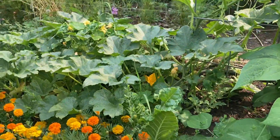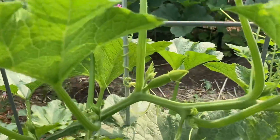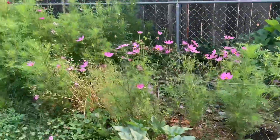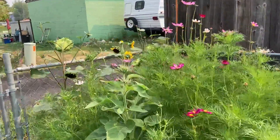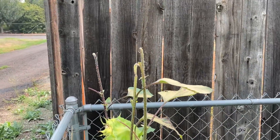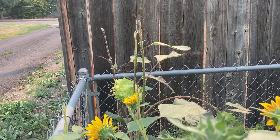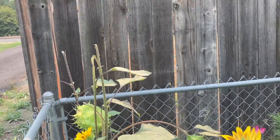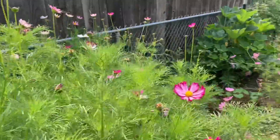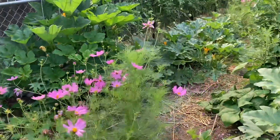This is a delicata squash and we've got one that's almost ready to open up as a female blossom. Then more cosmos. These sunflowers — I think the tops are getting eaten off by deer or squirrels. If anybody knows how to discourage them from doing that, this is the second year that's happened. Then we will go inside and take a look at the rest of the garden.